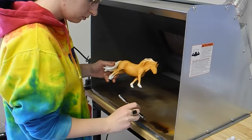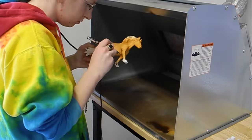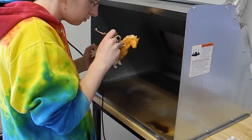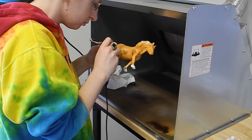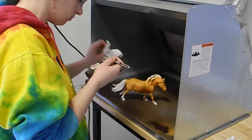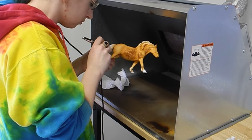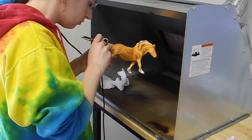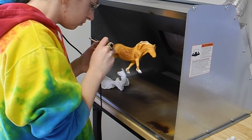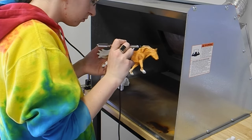I did all of the dappling first before I did any shading. I did a video on dappling already, but basically you have to have a lot of control with an airbrush — you have to get really close, let out just a little bit of air and a little bit of paint. It takes a lot of practice, so don't expect to have perfect dapples right away.